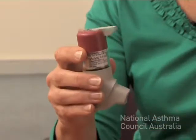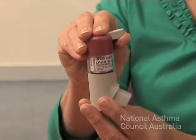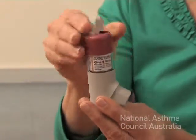So when you breathe in, it will activate the dose. To use the device, just remove the dust cap and holding it upright, give it a good shake. Lifting the lever at the top gets it ready for dosing.